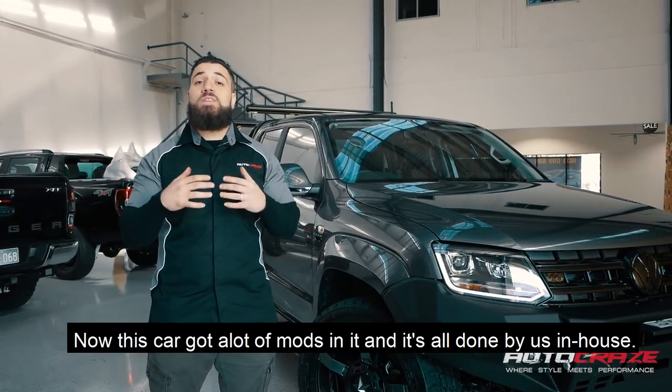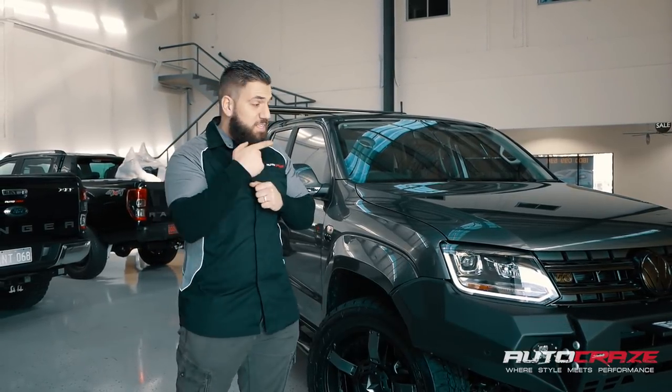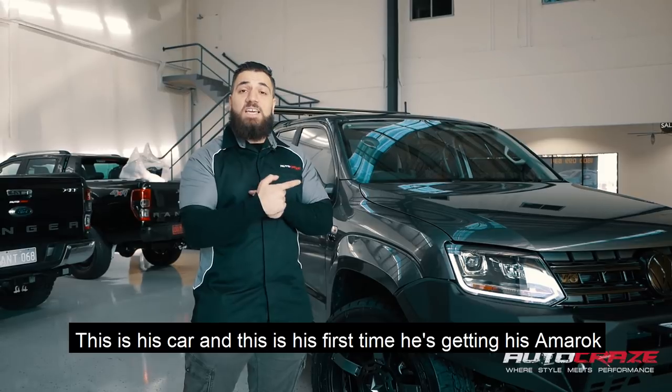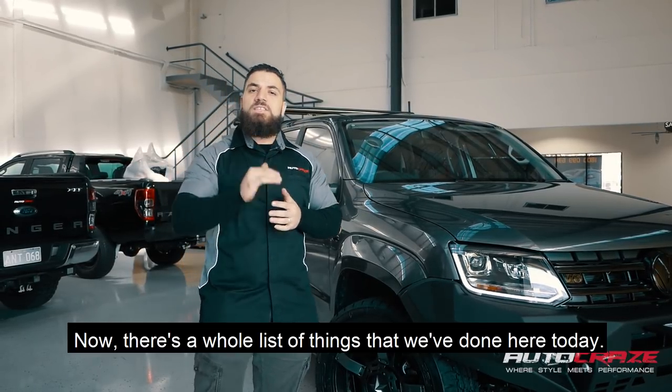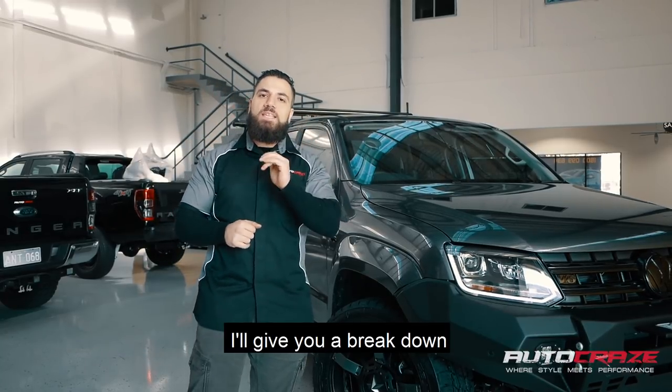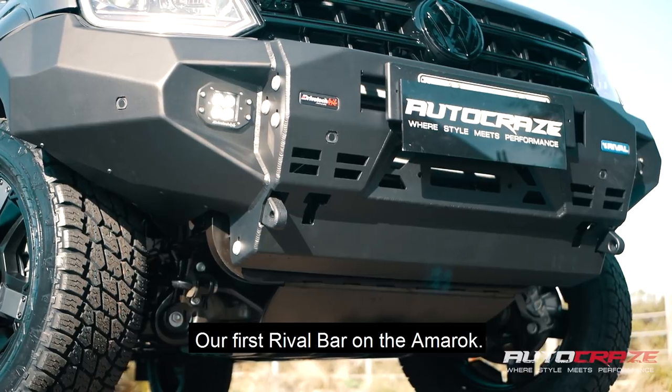This car got a lot of mods and it's all done by us in-house. A special shout out to Murray from Custom Buildings — this is his vehicle, his car, and this is his first time getting his Amarok finally Autocraze'd up. There's a whole list of things we've done here today. I'll give you a breakdown, starting with our beautiful rival bar — our first rival bar on the Amarok.